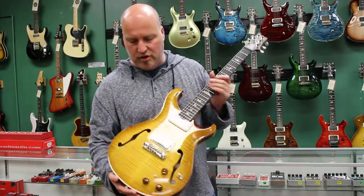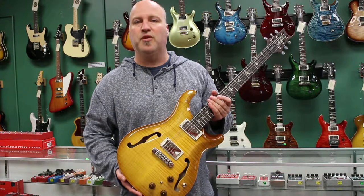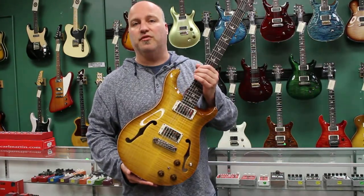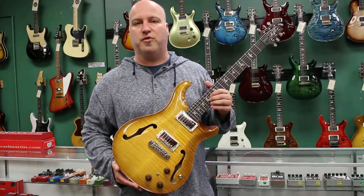This guitar comes with a form fitting case. It's available at SeattleGuitarStore.com. If you've seen this, look for more detailed pictures on our website. Give us a call if you'd like to have an in-hand description: 206-397-4438.